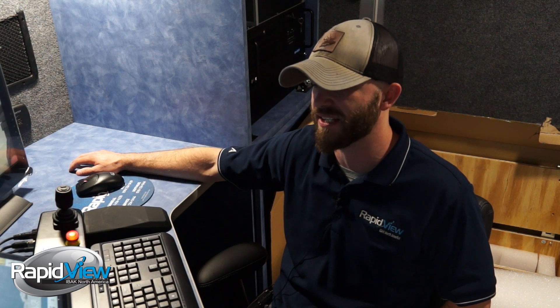Hi, Billy here with RapidView. I'm the product training specialist and I'm going to be going over the BS10X today.